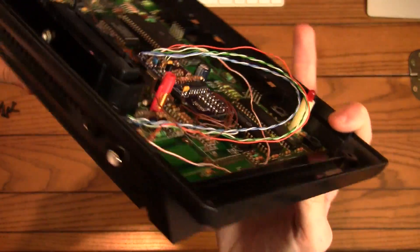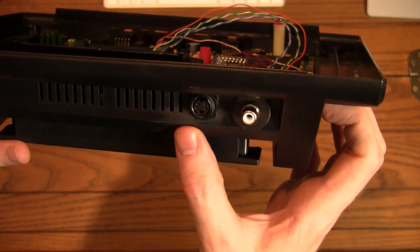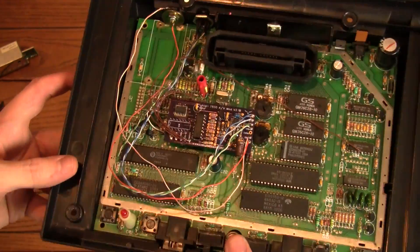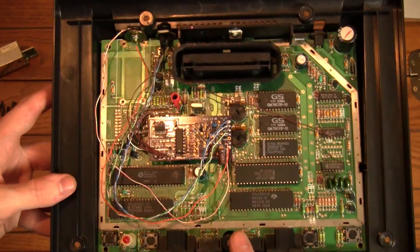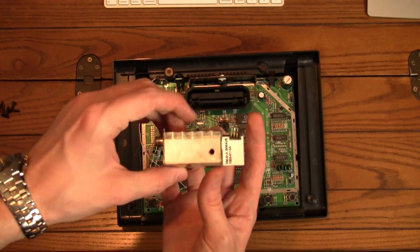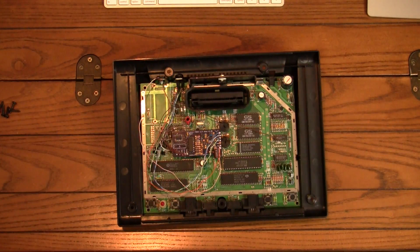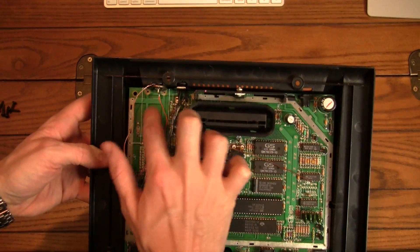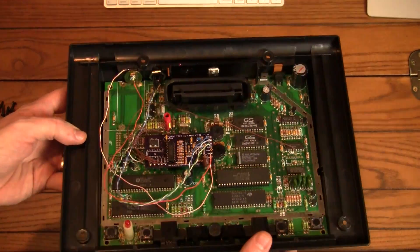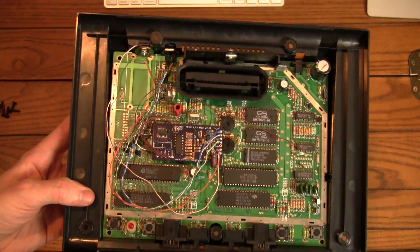So I put the S-Video and the mono audio out on the back here. It's not as pretty as I'd like it to be, but that's okay. What used to be there — I didn't have to do a whole lot of modifications to the case itself, but I had to take out the RF modulator. We won't be needing that anyway. Also this little channel switch came out from those two spots, which makes room for our outputs. Everything is hooked into the board and pretty much ready to go.